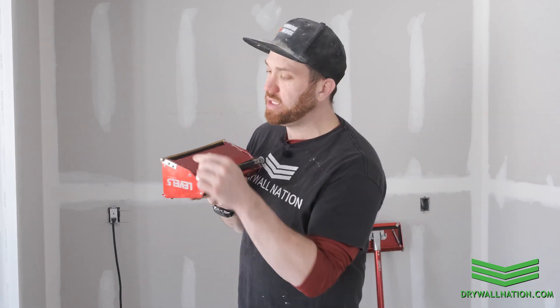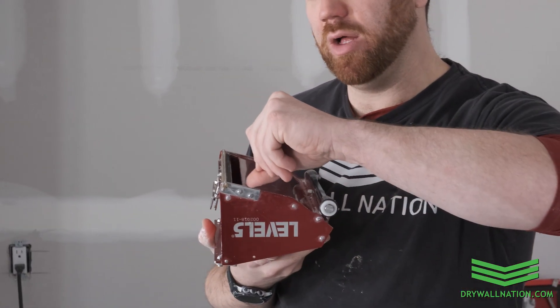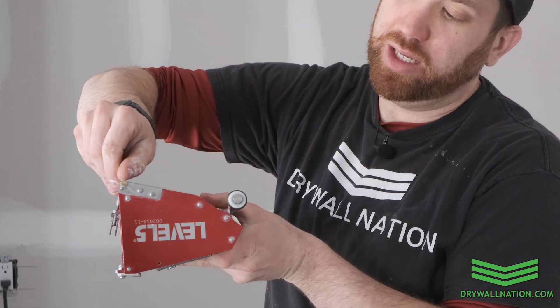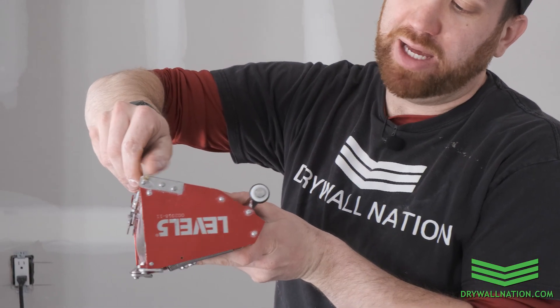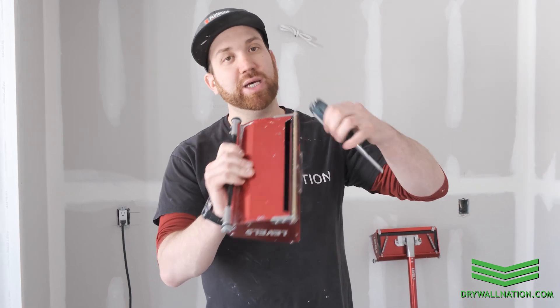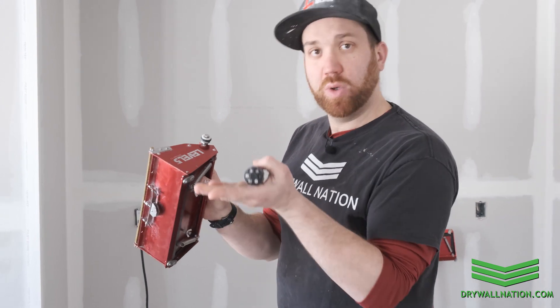The second thing we want to inspect is the actual height of our blade. If you run your fingernail right along the shoe, you want to make sure you have at least a fingernail width of blade along the back there. That blade is what's going to ensure that your seams are feathered nice and smooth along the top and bottom edge. If you don't have at least a fingernail width of blade, you can use a screwdriver to turn the little set screw underneath and that's going to raise your blade.